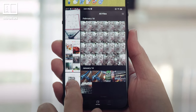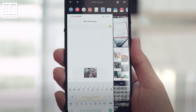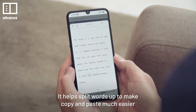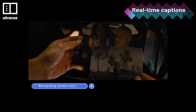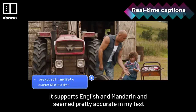And if I need to send a picture, I can just drag and drop from one app to another. One interesting feature is called Big Bang. It helps split words up to make copy and paste much easier. But it also supports real-time captions for video, supporting English and Mandarin, and seemed pretty accurate in my test.